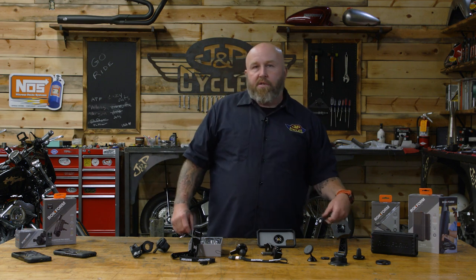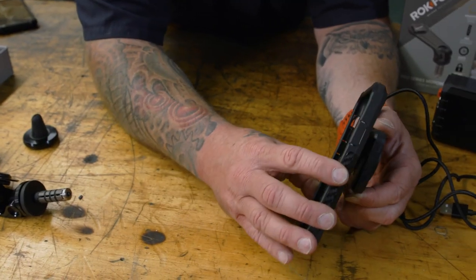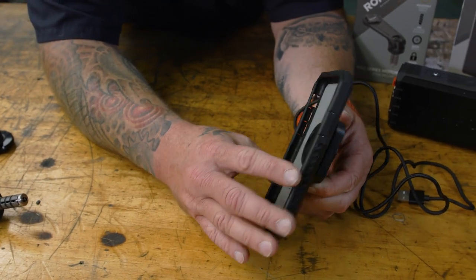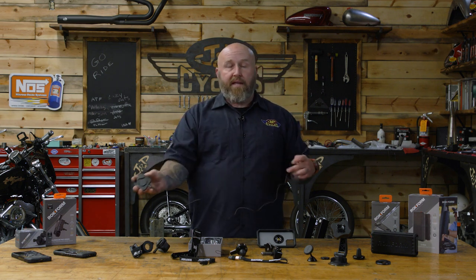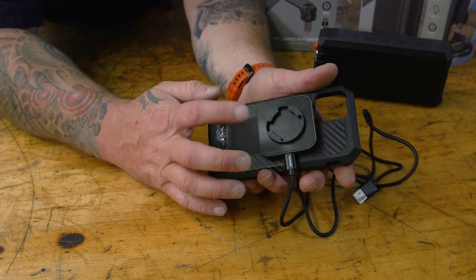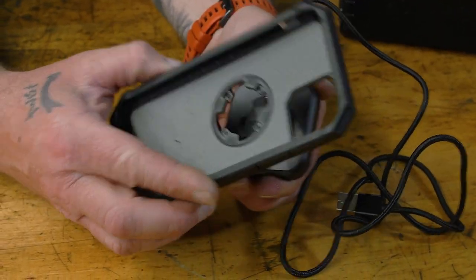If you're looking to charge your phone, and you want wireless charging, no problem. This actually locks right into your phone and charges it without plugging into the bottom of the phone. As a bonus, on the back of it there's another little mount so you can mount it to your bike and charge it wirelessly while going down the road.